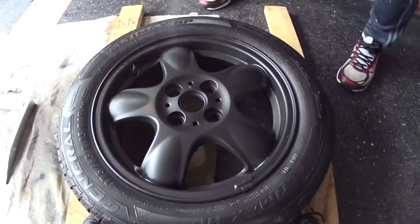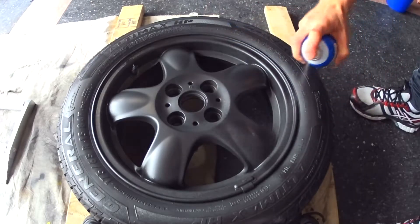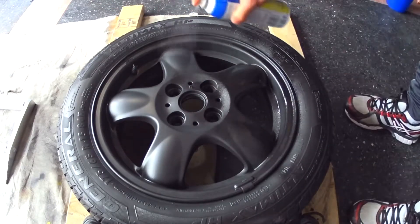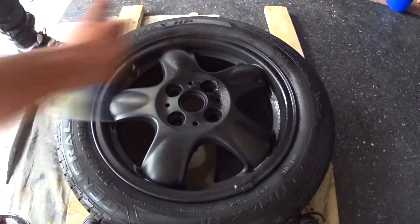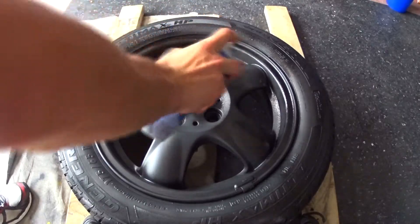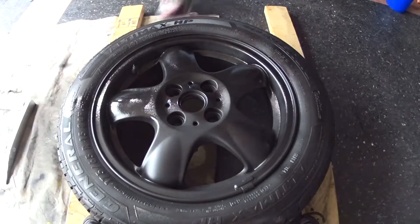In all of my plasti dipping videos I say that the best way to get a smooth, durable finish with plasti dip is to apply it in thick wet coats, and the technique I always use is to make multiple passes over the same area. With plasti dip enhancers like glossifier and pearlizer, I've always got the results I wanted by making two passes over the same area.